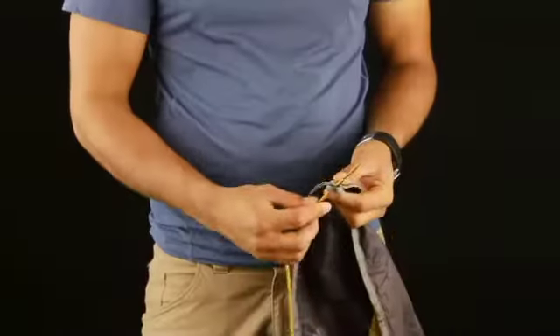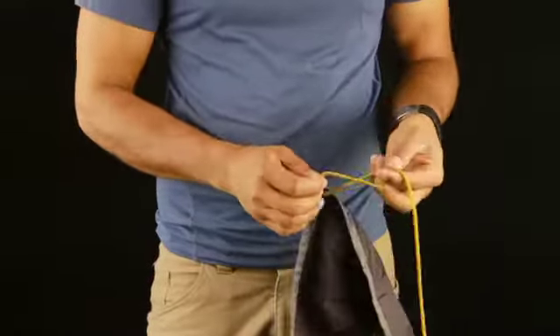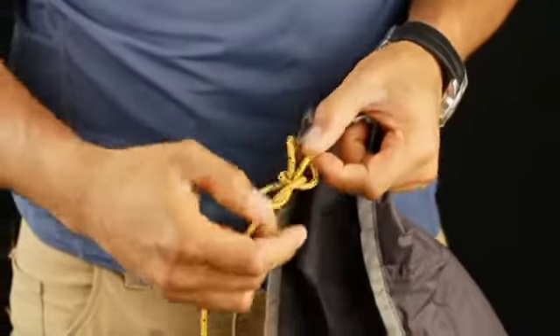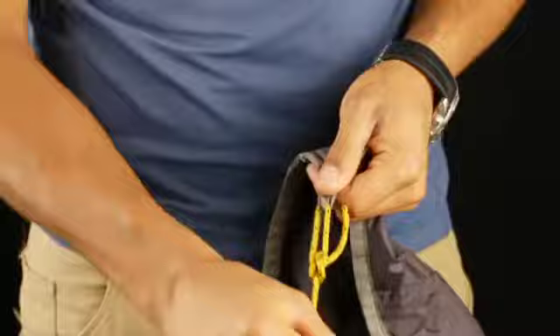Before using the Zing for the first time, attach the guy cords to each corner of the wing using a bowline or similar knot. The longest cord attaches to the front of the wing, while the remaining corners all use the same length cord.